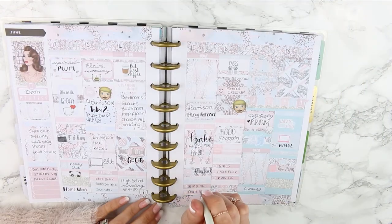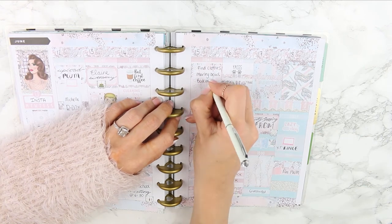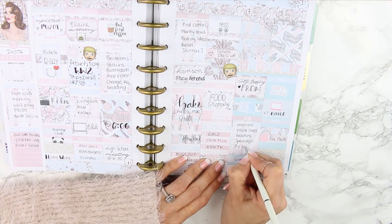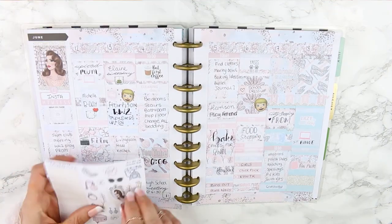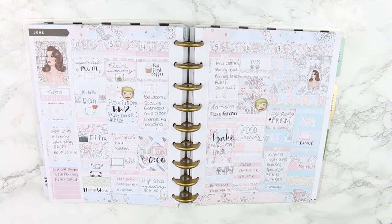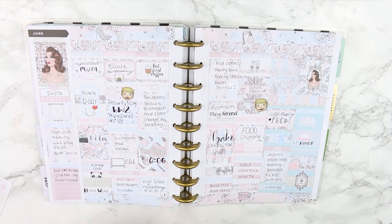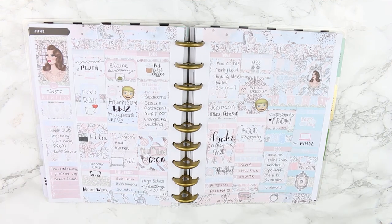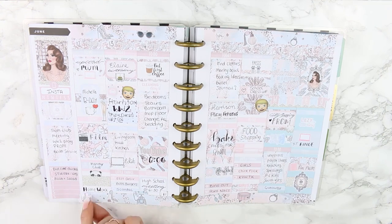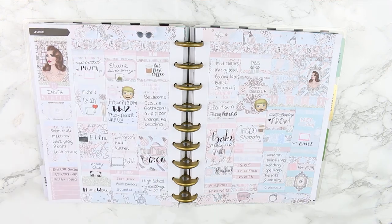Then I filled in my checkboxes for everything I wanted to get done, which is mainly household cleaning things. I also wanted to look for some baking ideas and maybe start my bullet journal. For Saturday, my list is always the same — just getting things ready for school for my children. The last thing was to add some deco. The deco in this kit is quite big so I tried to fit as much as I could, starting with the bigger pieces first. I love the girl sticker so I put that on Sunday, as well as the 'press for champagne' — I had to have that in there.